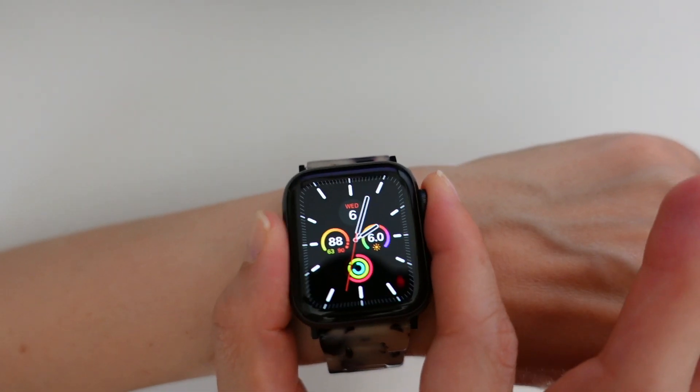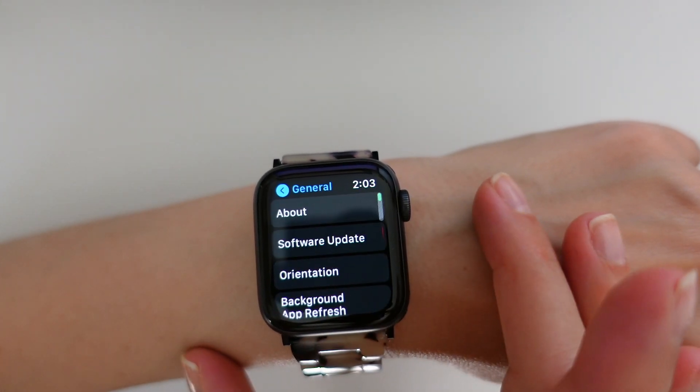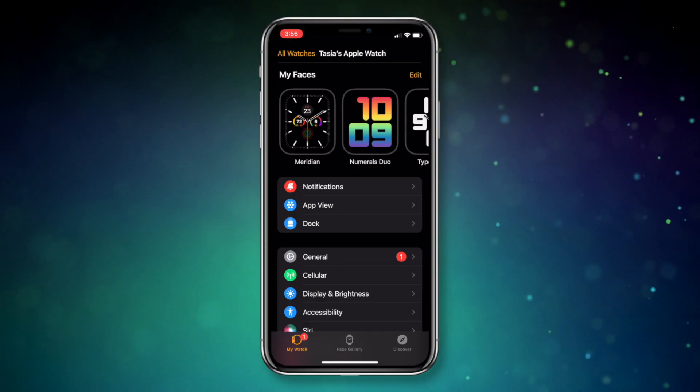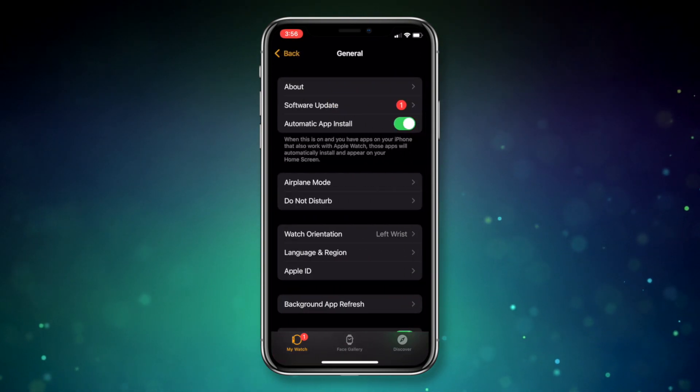There are a couple ways to update or check that your watchOS is up to date. First, from your Apple Watch, head to Settings, then General, and then Software Update. Or you could do this from your iPhone by heading to the Watch app, then selecting General, and then Software Update. It's really that easy.